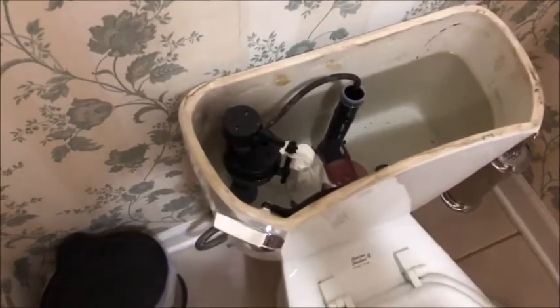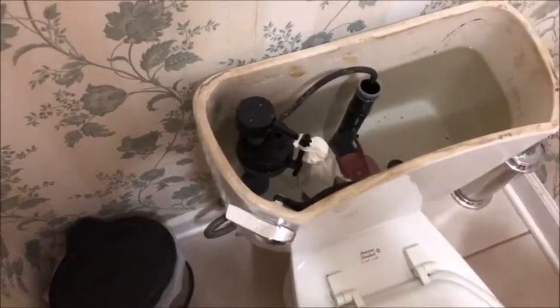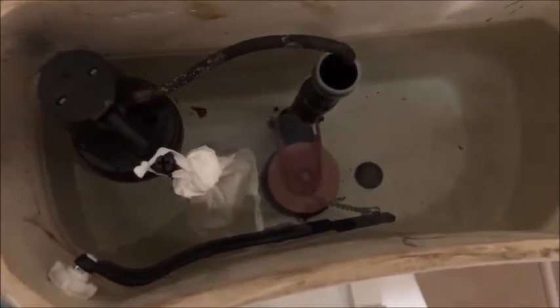Every time you flush the toilet, the soap will clean the toilet bowl. You don't need to go clean it by hand. Now it's hanging inside the tank, and the soap will disperse itself throughout the water so that every time you flush, the soap is cleaning the toilet bowl.